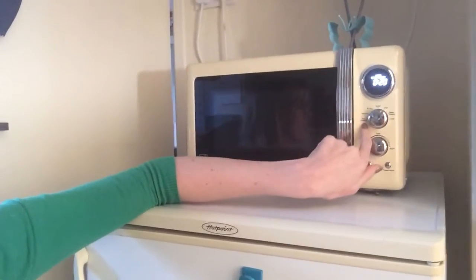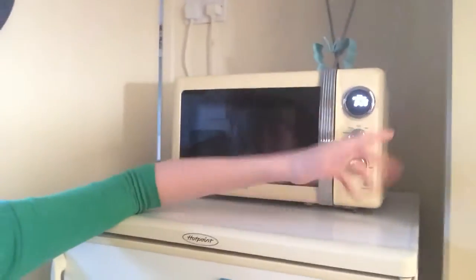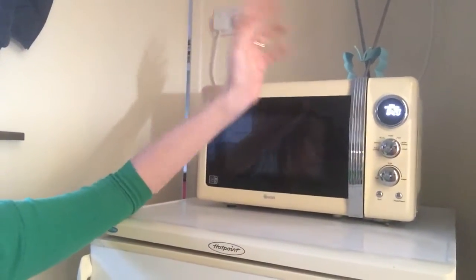The buttons are spin buttons. You've got your settings: auto cooking — don't use it, not sure what it's for — defrost, which we do use, and high. We don't use the clock because we don't have enough plug sockets, so it gets switched off when not in use.